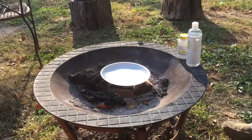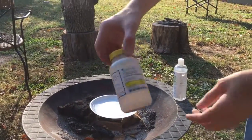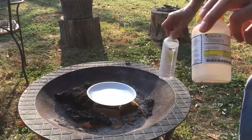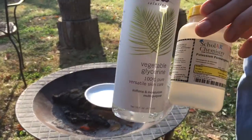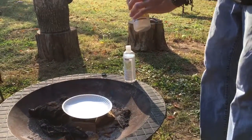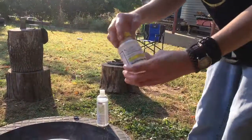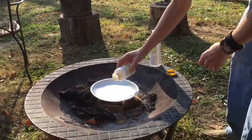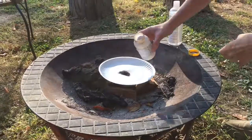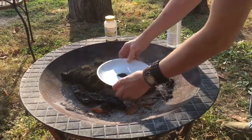Hello YouTube, Rob here. Just a quick video on starting chemical fires with potassium permanganate and vegetable glycerin. There are a lot of videos on this — almost every channel has one — but after experimenting with it, we found that sometimes it takes a long time for this reaction to happen.